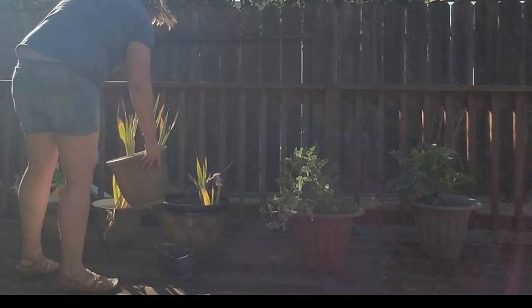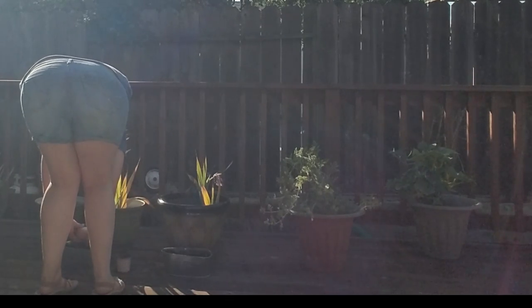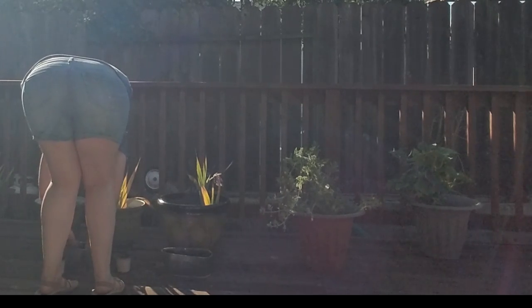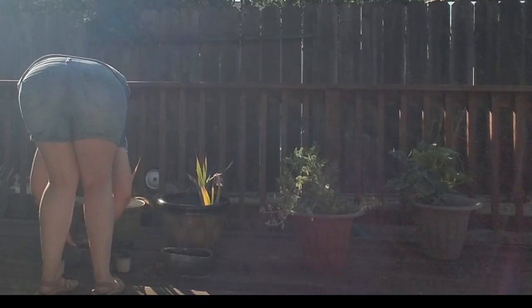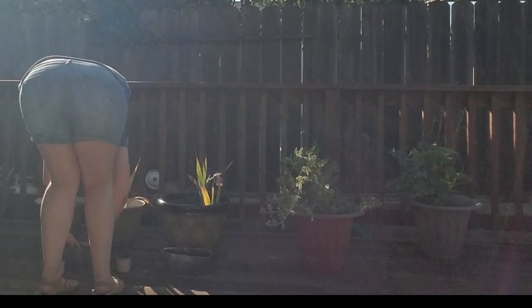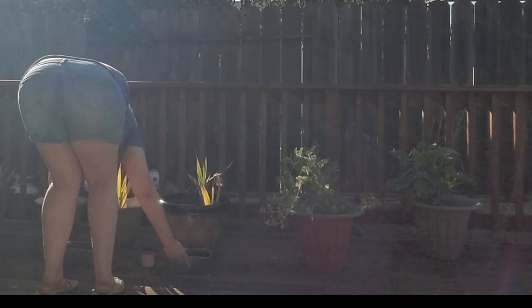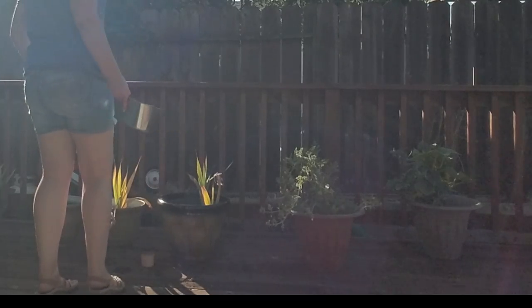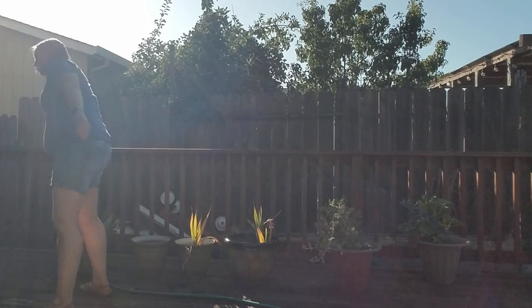And then I just pick it up and move it. Same thing here — it might be a little bit better of a picture. So you can see just how my knees are barely, slightly bent. That's pretty much as far as I can go down and still come back up easily, at least while I'm doing household things like this. If I was actually focused and exercising, maybe I could go down more — I'm not sure.